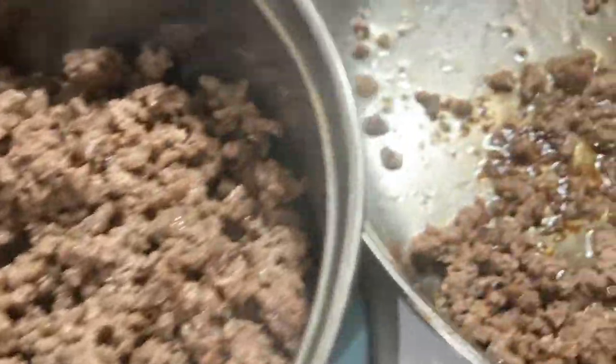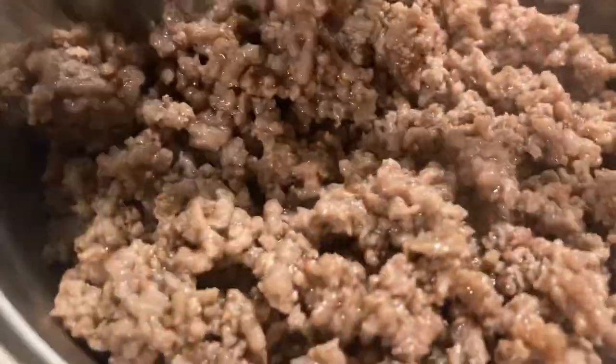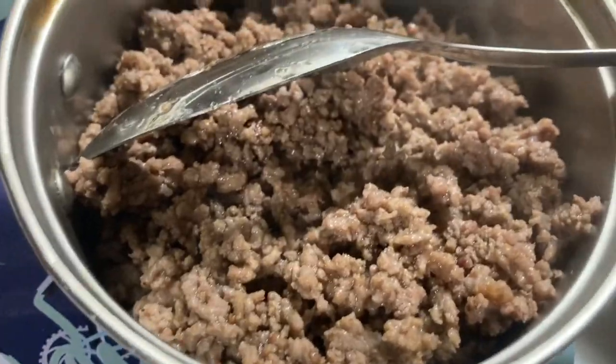I drain all the grease off the meat so I can wash out my frying pan and use it for my sauce. I'm very picky about my spaghetti — I don't put all those peppers and onions in there. The Prego sauce probably has some in it, but I just drain out all the grease and then mix my sauce in. I need to add some seasoning, and once the water boils I'll start the noodles.